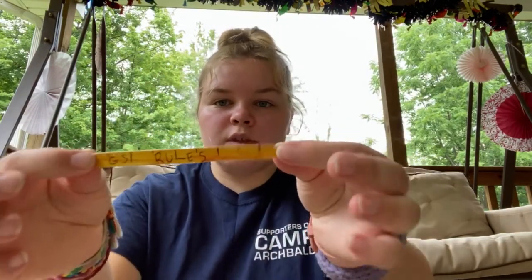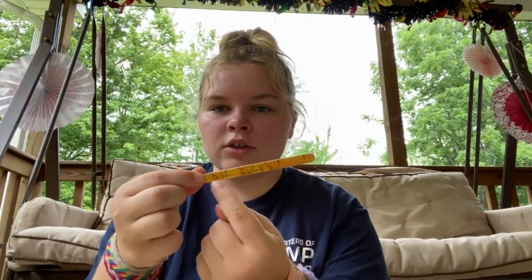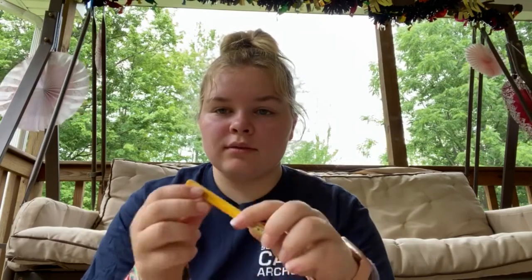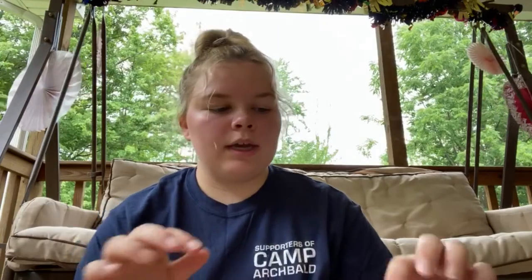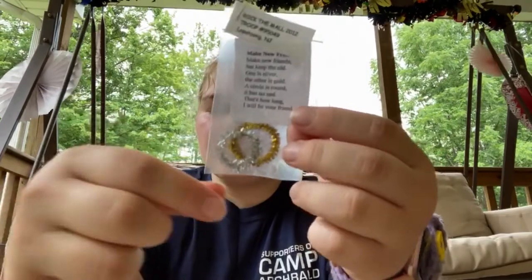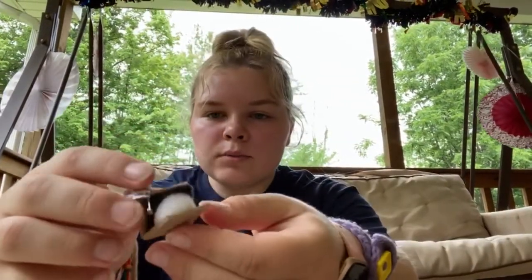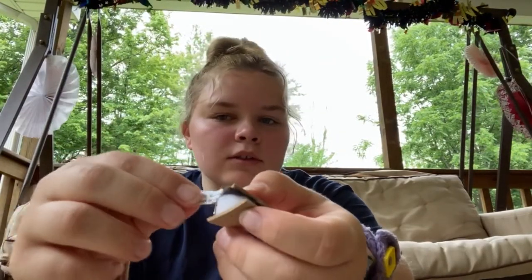This one is just a popsicle stick with inches marked on it and it says 'Girl Scouts Rules' — a really easy one with a pin on the back. Then we have 'Make New Friends' printed out with silver and gold pipe cleaners, and on the top there's a little tag with their troop number and where they're from. Then we have a little s'mores one — I think this one is adorable — and they all have that little tag too.